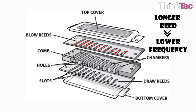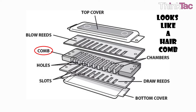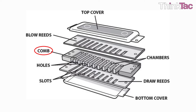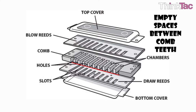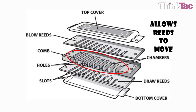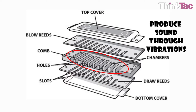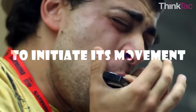Every reed is of a different length, giving rise to different notes — the longer the reed, the lower the frequency of sound produced. The center layer of a harmonica is called the comb, so named because it looks like a hair comb. However, this comb's teeth are high in thickness to keep apart the two reed plates above and below it. The empty spaces between the comb teeth coincide with the reeds on the two reed plates, allowing the reeds to move and produce sound through vibrations which block and unblock the air passage.